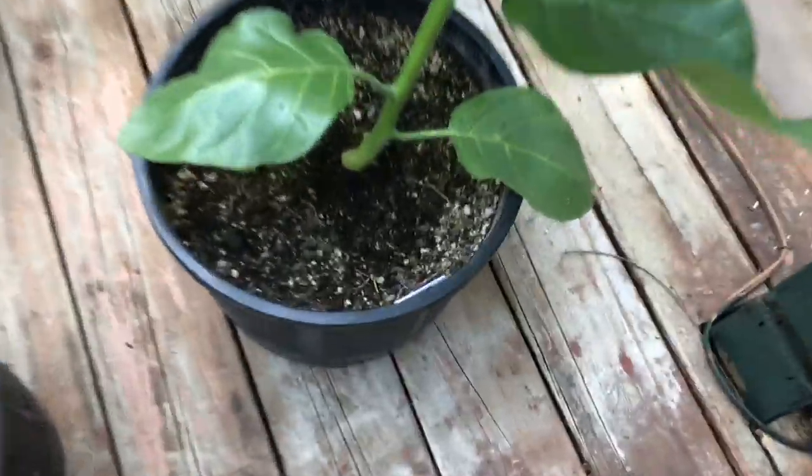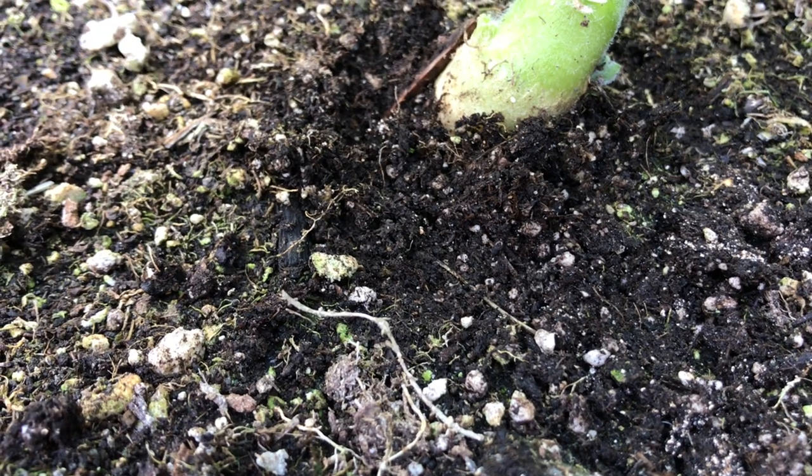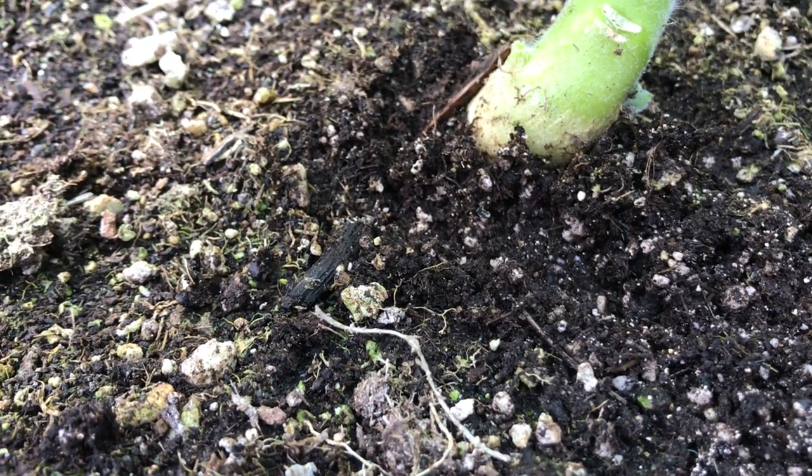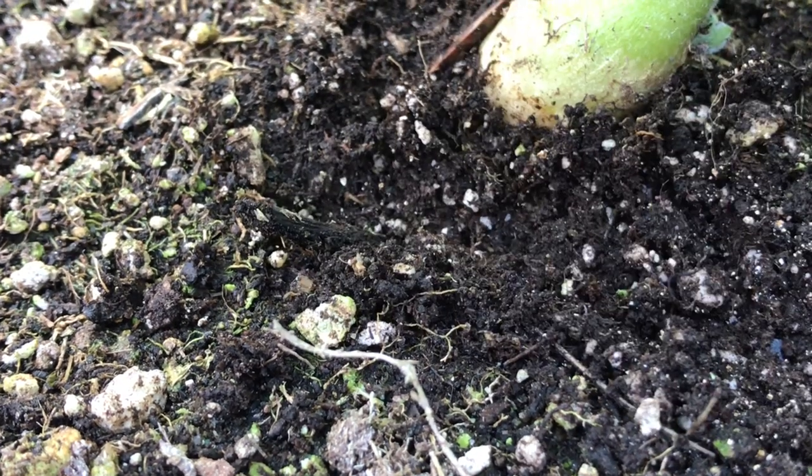So I decide to inspect the roots. These two plants were put in these pots before my super soil mix was complete, so they're actually made from old potting soil. You can see that when I dust the soil back, there are hundreds and thousands of very, very small white bugs, and they seem to be eating the roots.